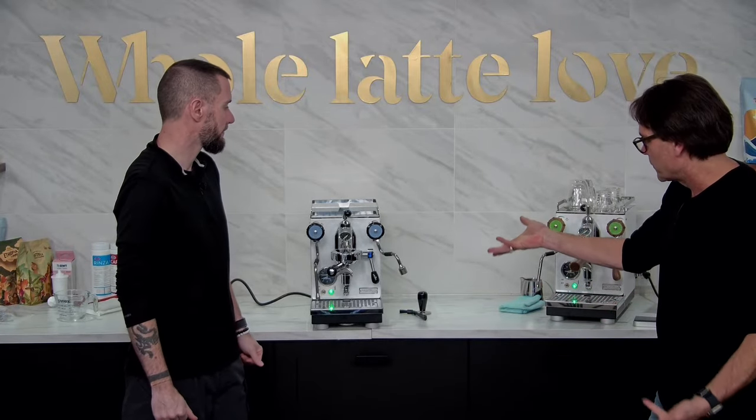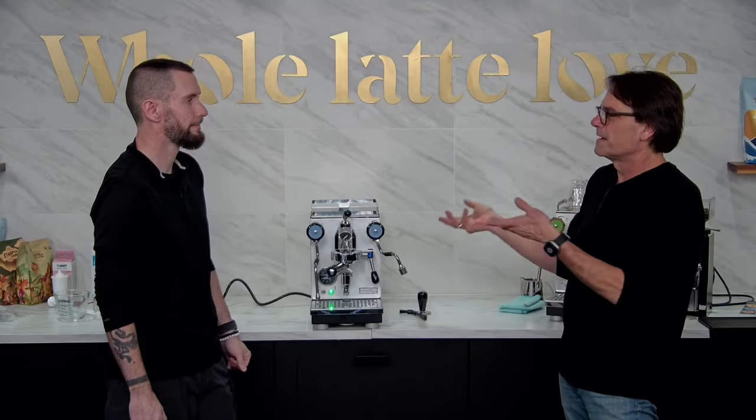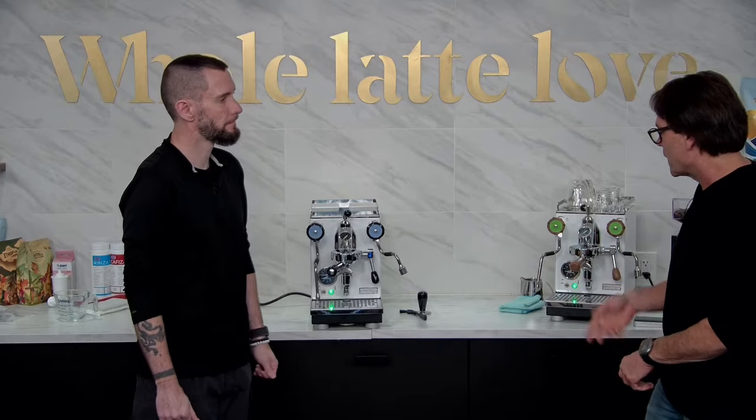We're pretty much there — just let it heat up. Somewhere around 20 to 25 minutes to get total temperature stability.